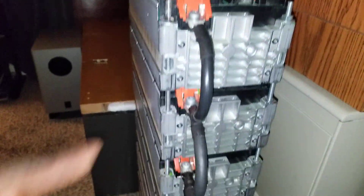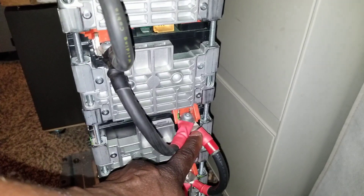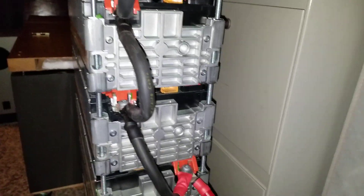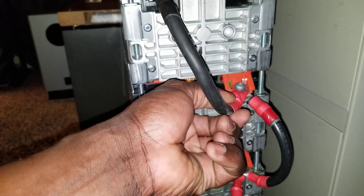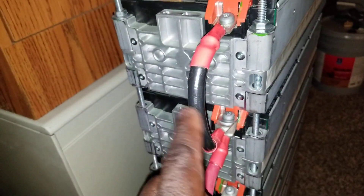You can see it runs all in parallel — all the black cables. These are the connections here that make it to 24 volts. All these four batteries are in parallel and come to this — all the positives here — this is where it comes to the 24-volt connection.